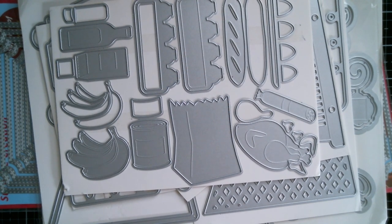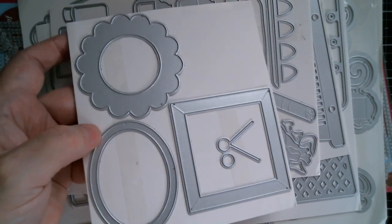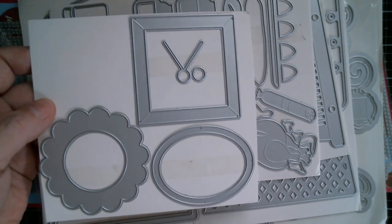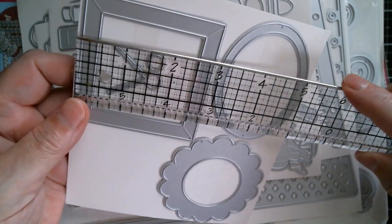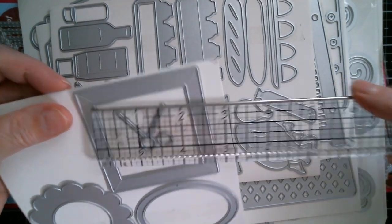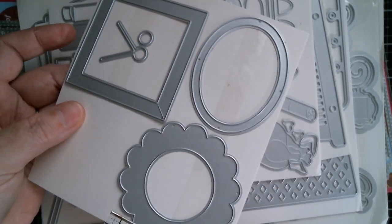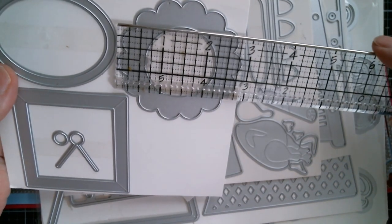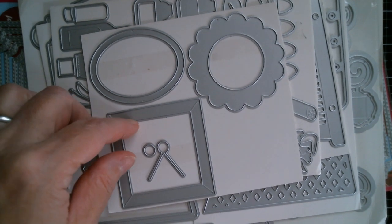Next up is my designs, and first up is my portrait gallery. These are just frames for framing your stamps, images, photos for your scrapbook and for cards. The biggest one is the square at two and three quarter inches. You get the hanger and then a separate piece so you can have a different colour nail or hook on top of the hanger. The oval is two and three quarter inches and the scallop floral one is just over two and three quarter inches. That's the portrait gallery.